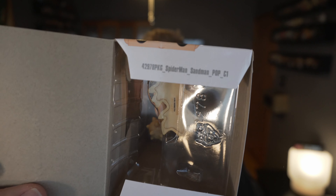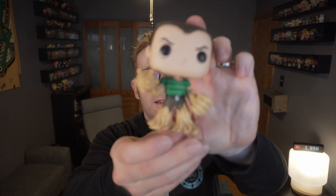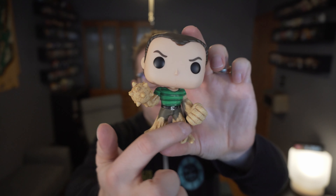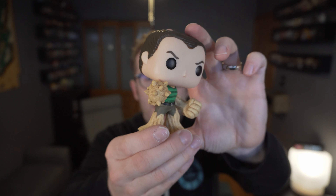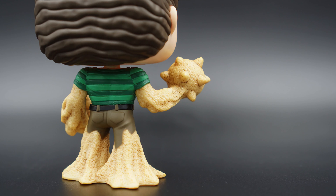Nice big tag label on that one. And there we have it. The interesting thing, of course, is the mount down here with the sand and of course his big mace fist and his big kerpunchy punch fist.